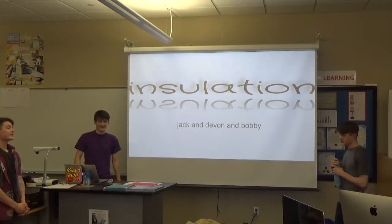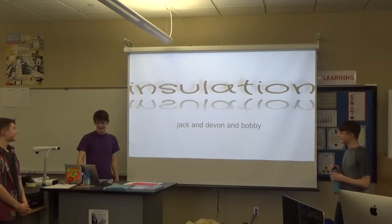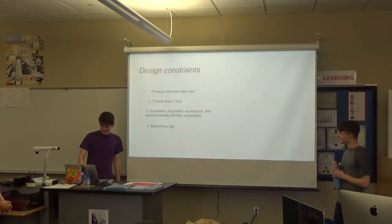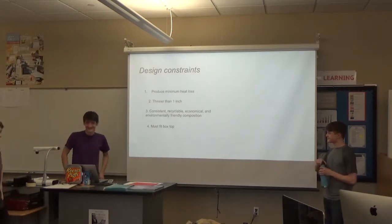I'm Devin. Jack. I'm Bobby. This is the installation project.